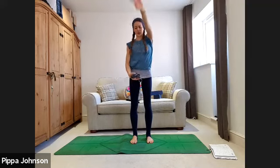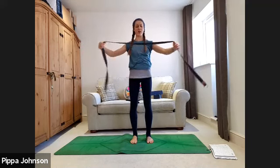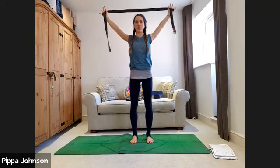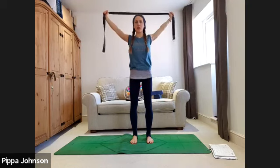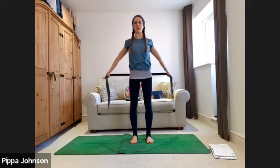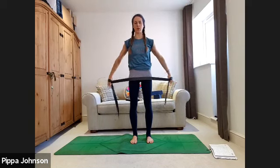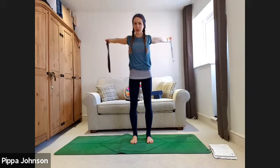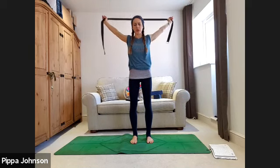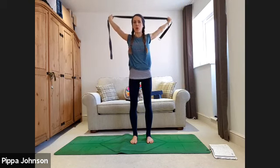Take your strap or band — make it as long as you need, start fairly long and adjust after a couple of reps. Lift the strap up above the head, arms stay straight, movement feels smooth. Keep some resistance in the band like you're pulling it apart in the middle. As you exhale, round it back behind you, palms facing forwards. Inhale as you lift it back up again. If needed, tighten or loosen the strap so the arms stay straight while still getting a stretch through the shoulders and chest.